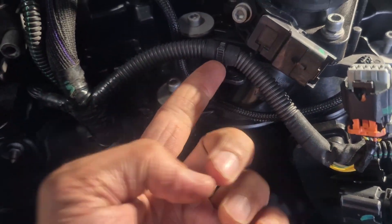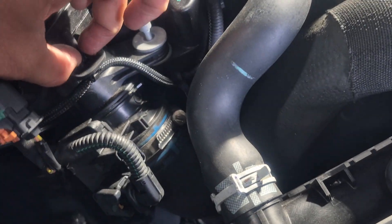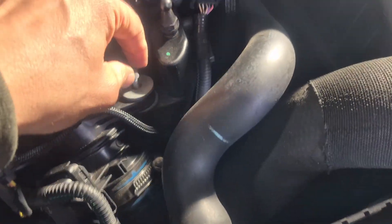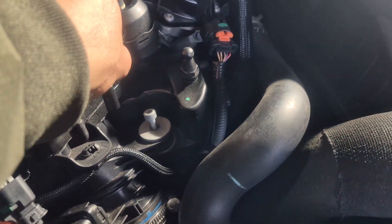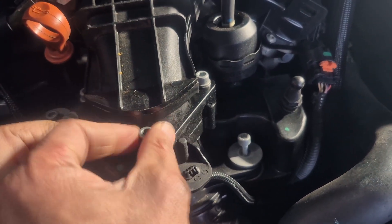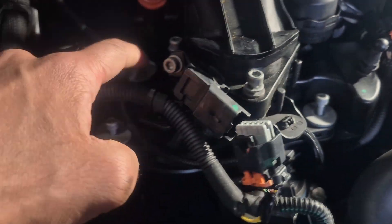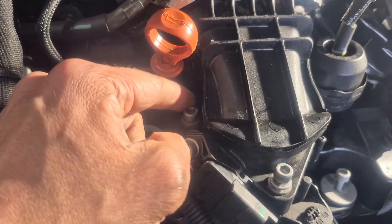We may also need to take this one out from here. Using pliers, just push it and it will come loose. I've also made some progress removing these allen key screws — one, two, three, four, five, and six.